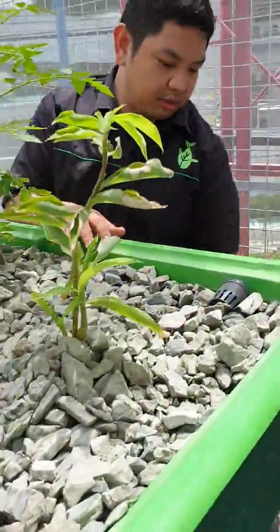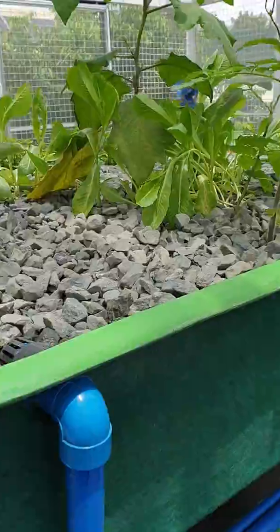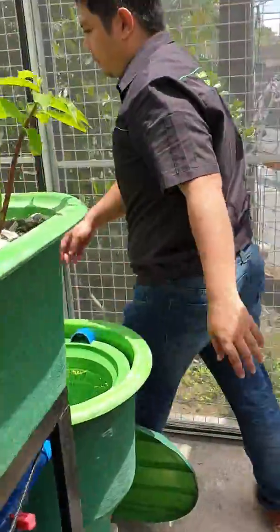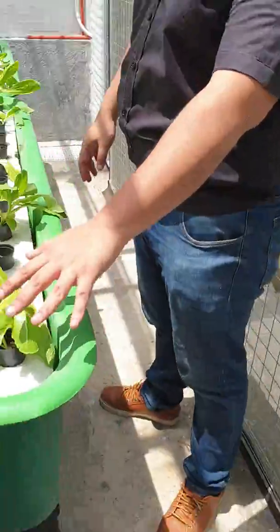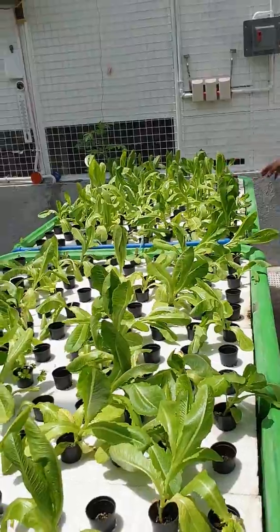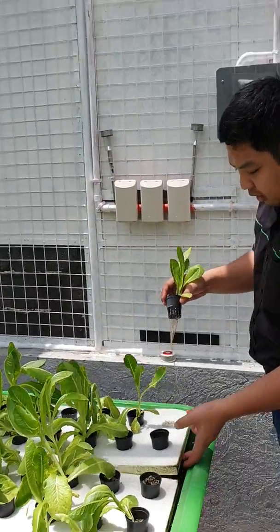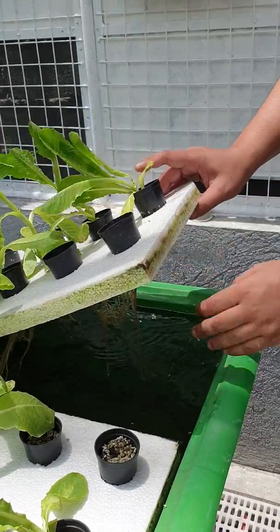This is our supply line for gravel bed number one, and this is our supply for gravel bed number two. The flow then splits to the floating raft row bed here, and then flows to the next floating raft row bed over here. Here we have lettuce — see how clean the roots are — growing and floating on styrofoam. There is no soil here, only water and fish water.